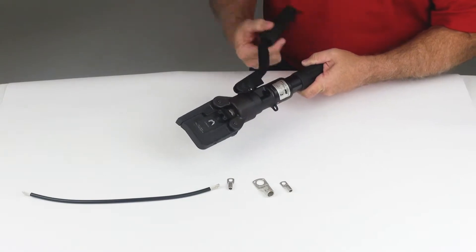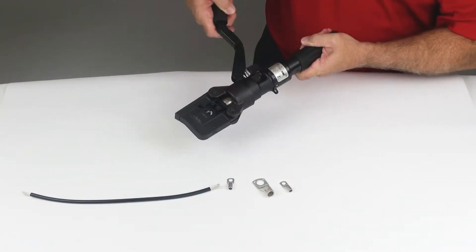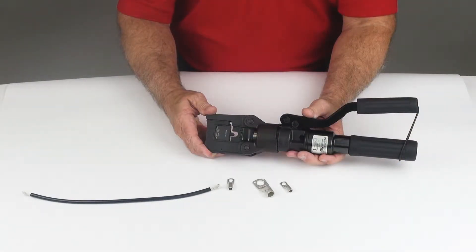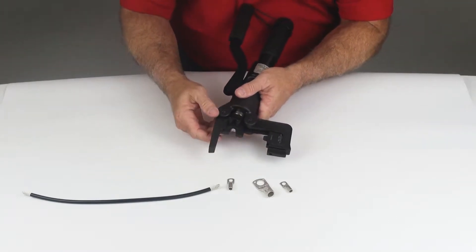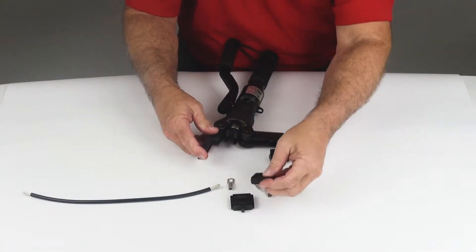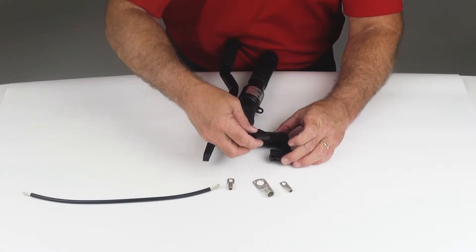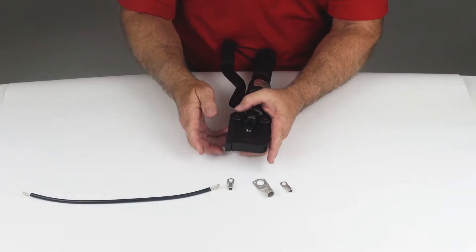As you can see, the tool is very easy to pump and will kick over once it has achieved the 5.5 ton crimp force. The locking cage design allows easy access to the dies. Dies are easily removed and installed — simply align the lines and the guide rails.